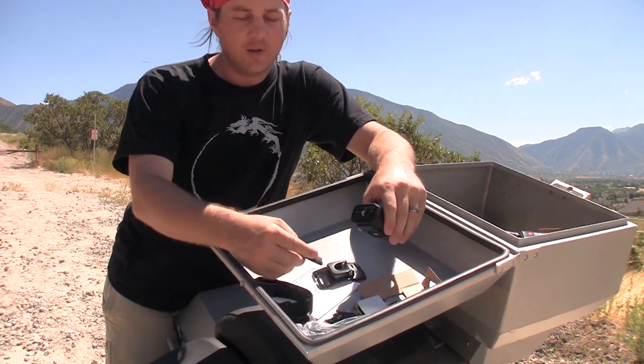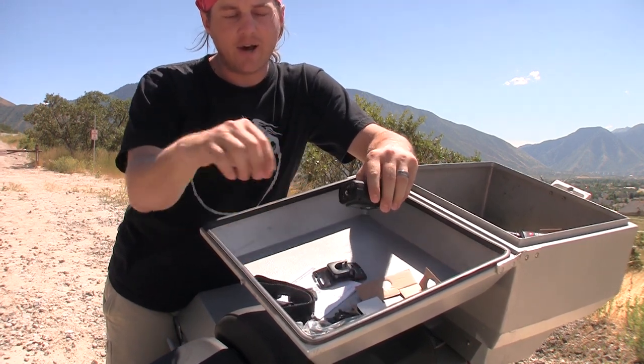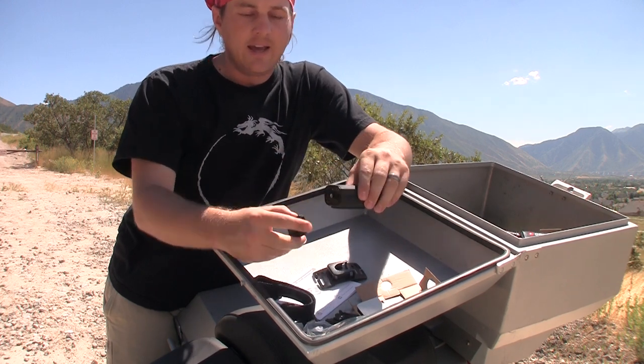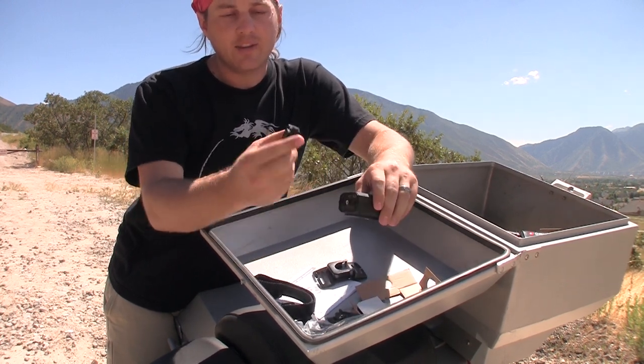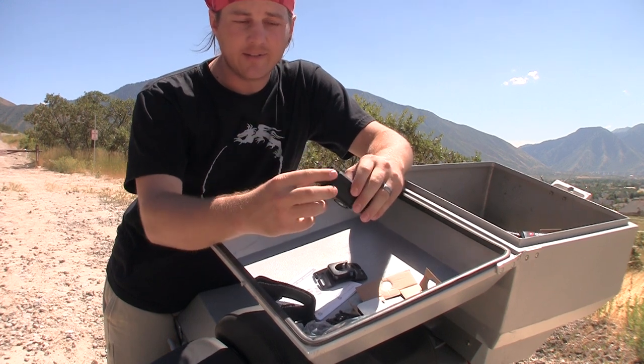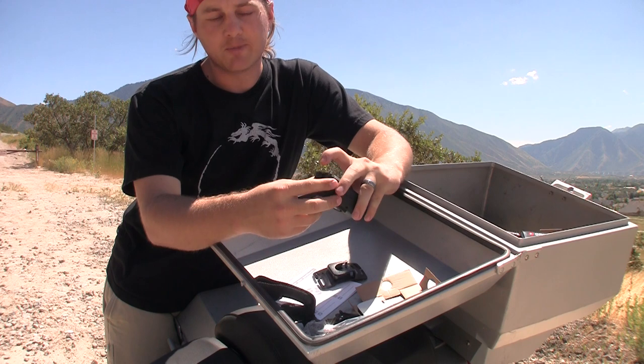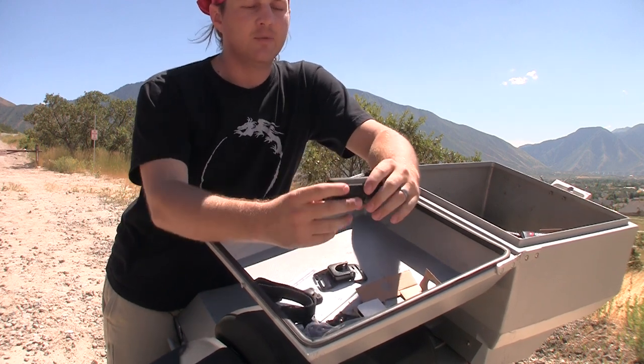With the old one you had to buy a microphone to plug in and then buy a rubber boot that went over the back. Now this actually comes with a different back door that has a place for the microphone to go in and a USB port as well.